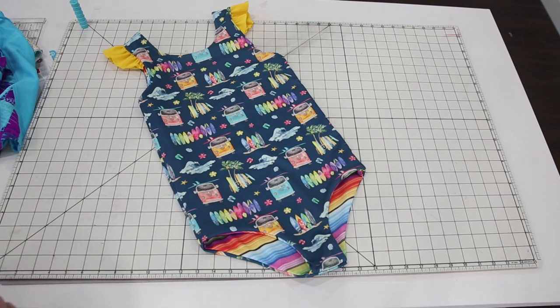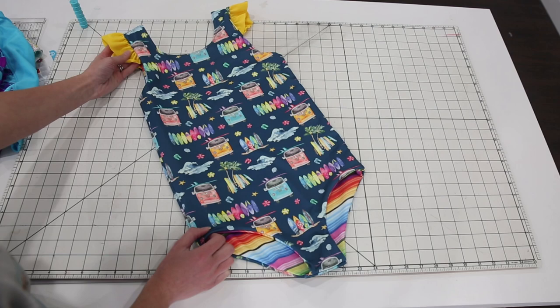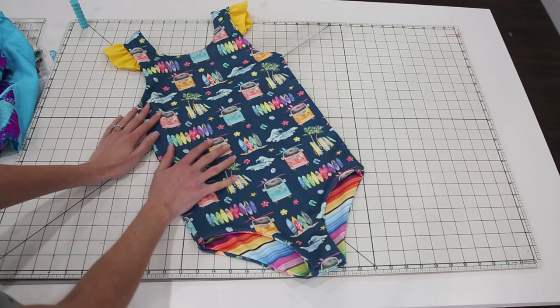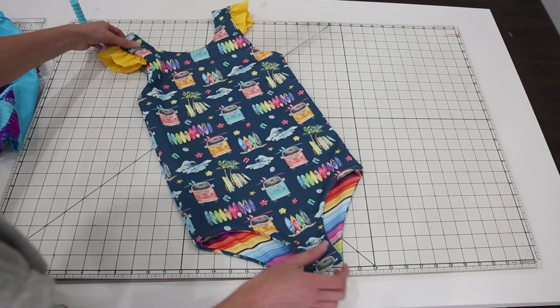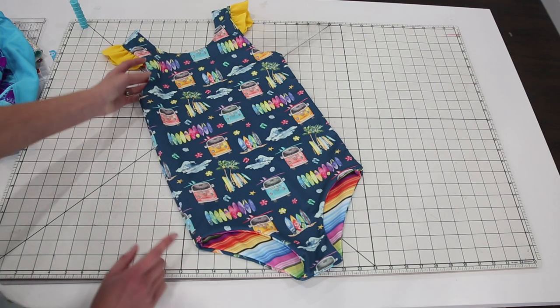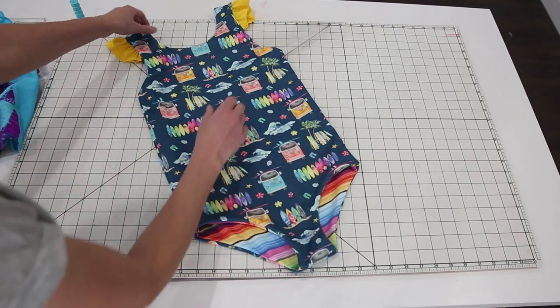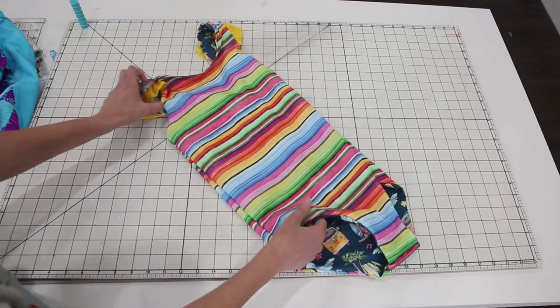I'm Amy from Peekaboo Pattern Shop and today I'm going to show you how to sew a reversible swimsuit. This pattern is available at peekaboopatternshop.com in girls sizes three months up to 12 years. This is the size 12 in the basic one-piece option with optional flutters on the shoulders. The pattern also includes an option for flutters on the legs. This pattern is fully reversible so you get two suits in one.